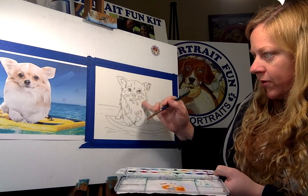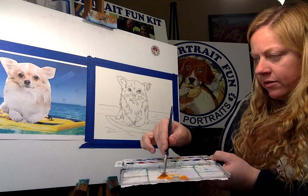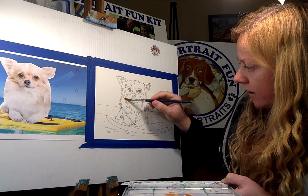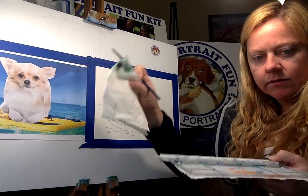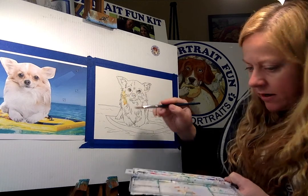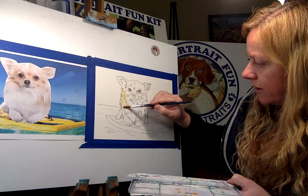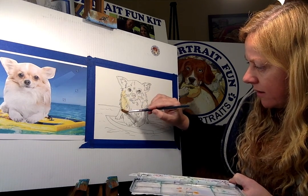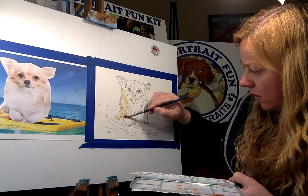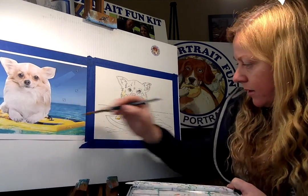I'm mixing a little bit of yellow to start on Harley's fur first — he's pretty light tan. I'm mixing a little bit of yellow, a little bit of orange, and a lot of water. Water is your white, as I always say. I have my paper towel here just in case. If it gets too dark — see, that's a little dark — just add more water to your brush. Keep adding water so it lightens up.